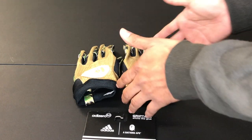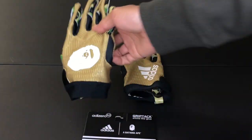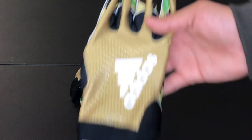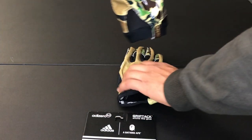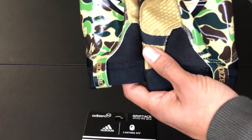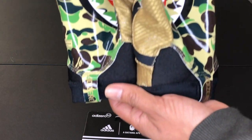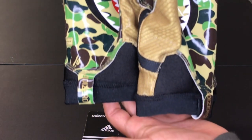The top of the gloves are gold. The left one has the ape silhouette on it and the right one has the Adidas logo on it. Now the bottom of the glove is very cool — it has that iconic Bape shark face on it and a camo print. So these gloves are fire. Let's move on to the next item.